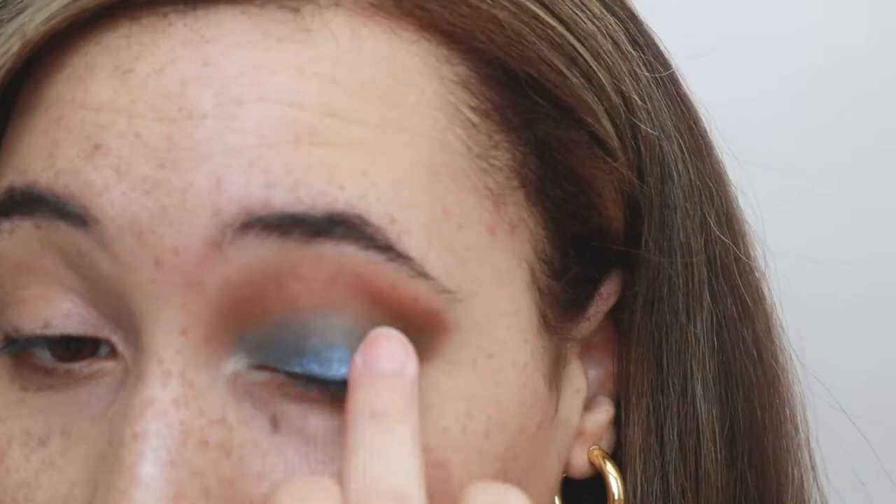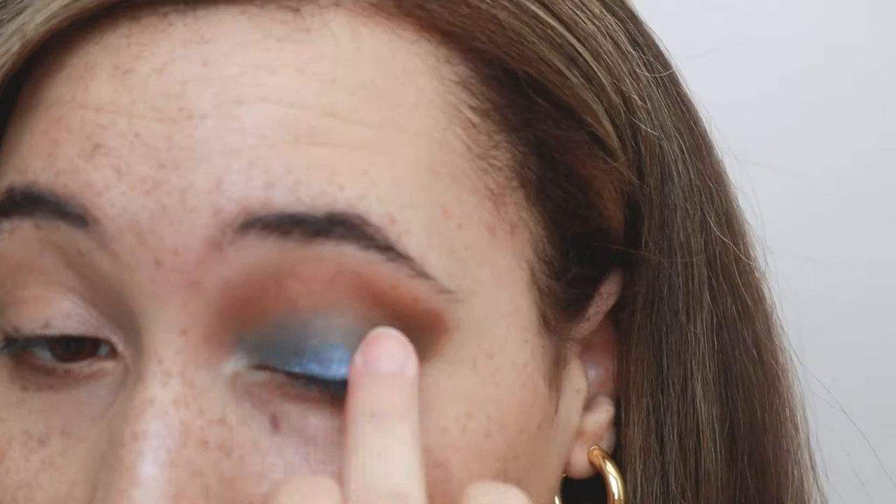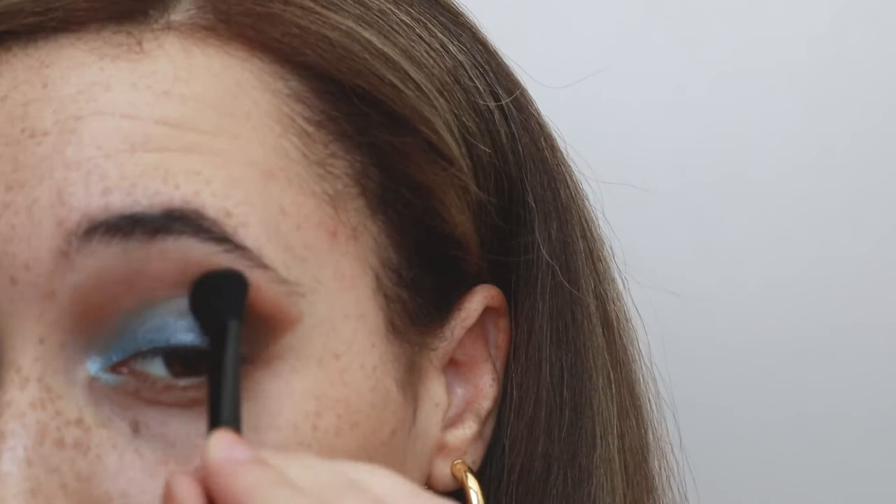Next I'm going to be using a blue shimmer across the lid to build up a little bit more pigment and make it more special. Then I'm placing an inner corner color. If you watch my channel you'd know I always use an inner corner color — it makes it more interesting and it's just such a simple step but it really makes a difference.